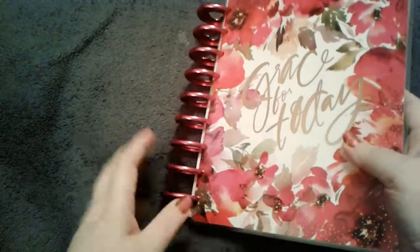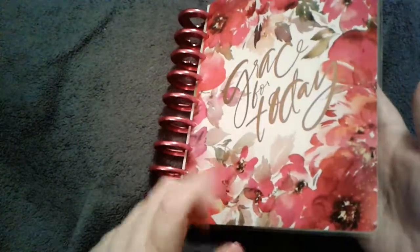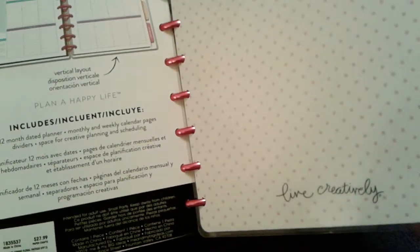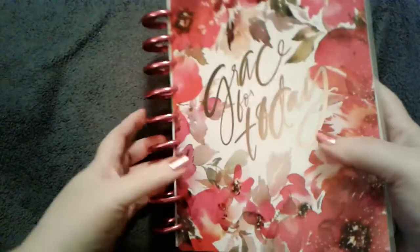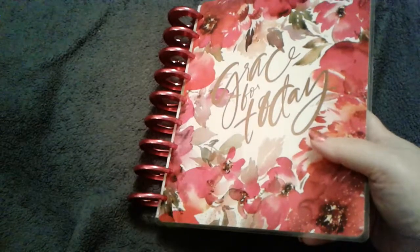A lot of times I buy expander rings, or if it's a mini, I bought classic rings for my mini, just because I like to add stuff — which is why using a Happy Planner is wonderful. This is the Classic Spring Floral Faith planner, and this is going to be my faith planner for 2020.